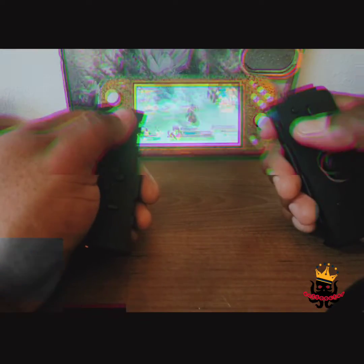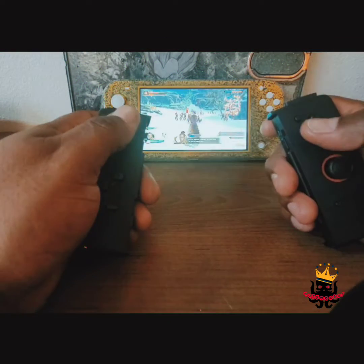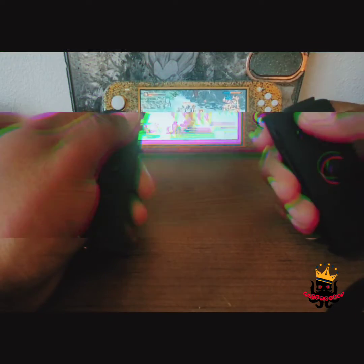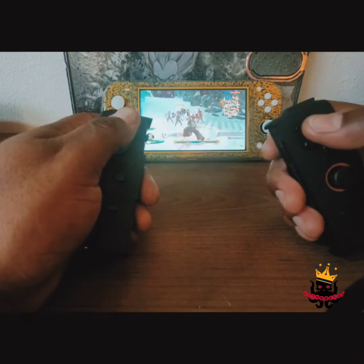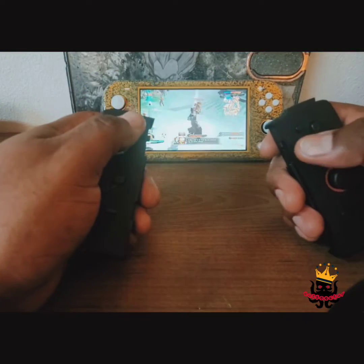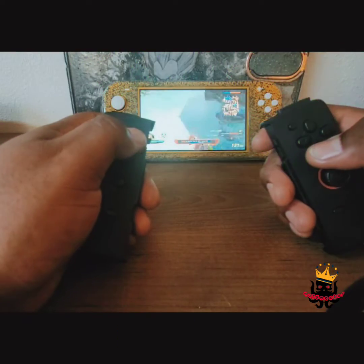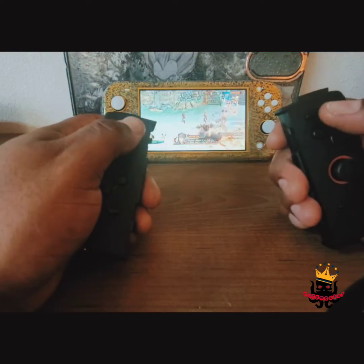I'm pleasantly surprised — I'm actually impressed. For twenty dollars, it's a must buy. Why spend eighty dollars on Joy-Cons when they're just gonna get drift eventually? The build quality feels like cheap plastic, which it is, but they feel good in the hand. As of right now, I have zero complaints — they're easy to set up and they work.